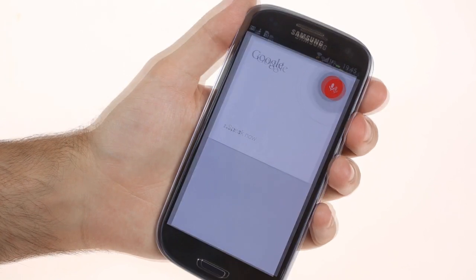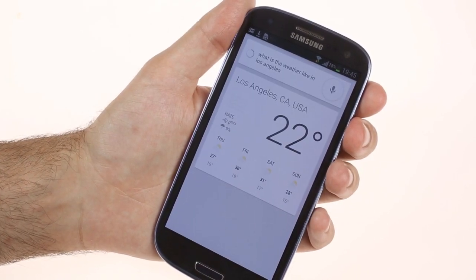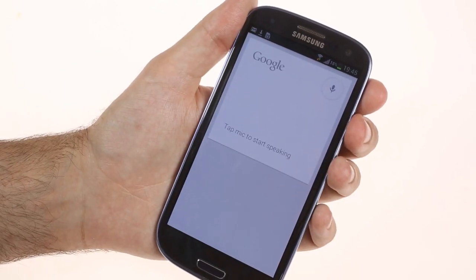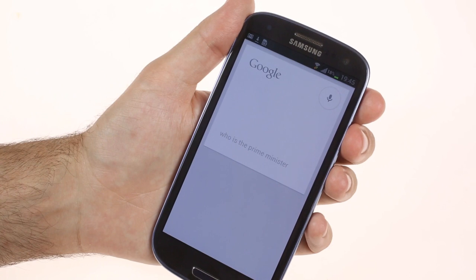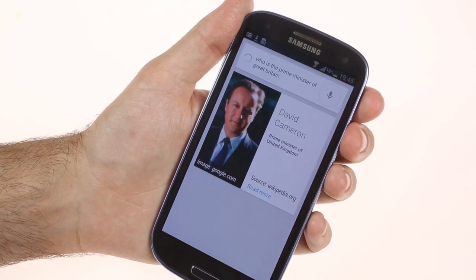What is the weather like in Los Angeles? It's 22 degrees with haze in Los Angeles. Who is the Prime Minister of Great Britain? The Prime Minister of United Kingdom — it's David Cameron.